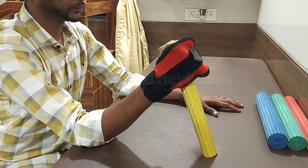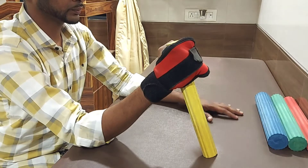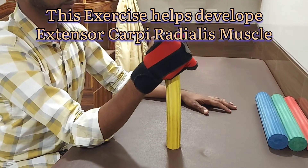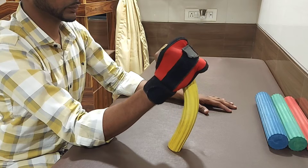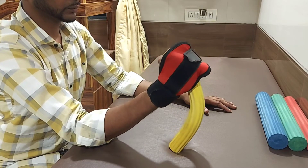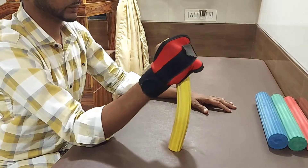The next exercise with the flex bar is radial deviation. Your elbow will be in the same angulated position. Place the flex bar close to your elbow. Now push the flex bar in the opposite direction and bring it back to its original position. Repeat this in series.